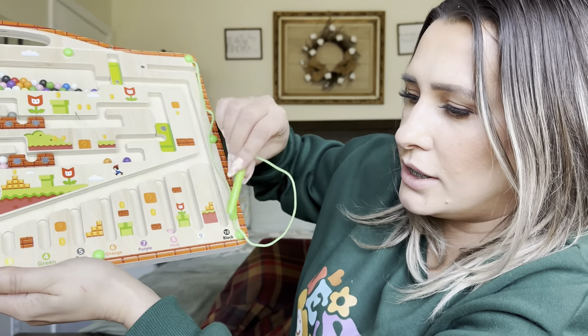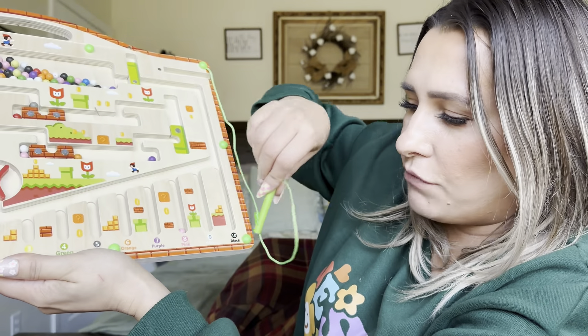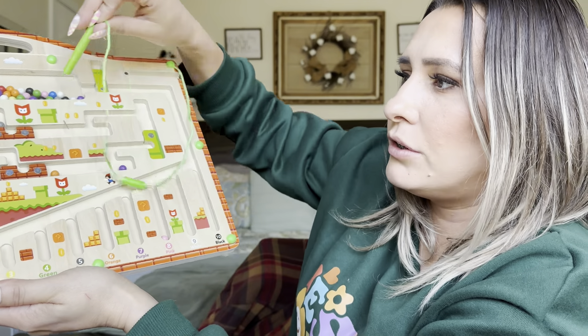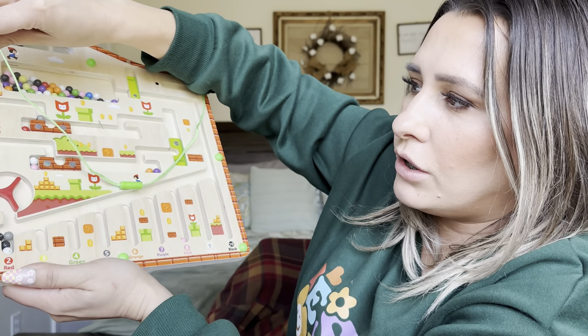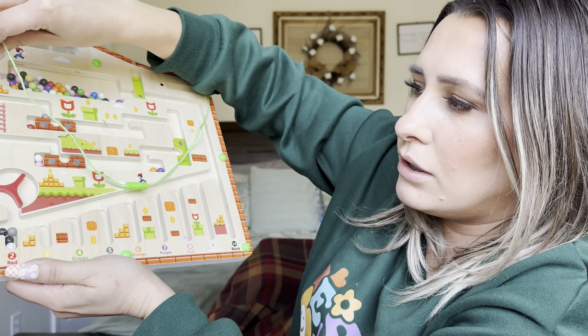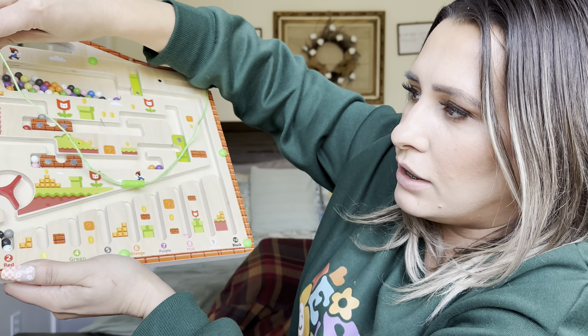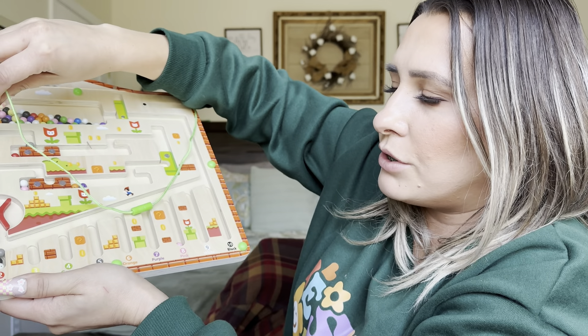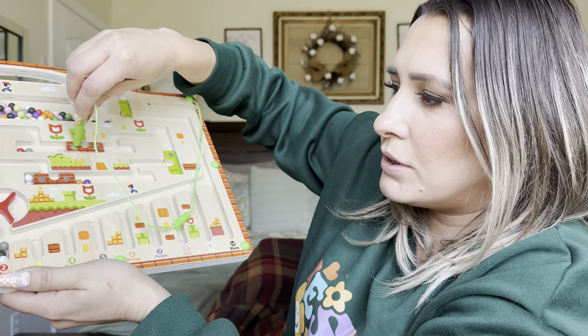It goes from one to ten and then you have your different colors. There'll be eight pink balls, so you pretty much have to go through here. You can also go this way, lift this up. It's better to play it flat, which I'm just doing this for viewing purposes.